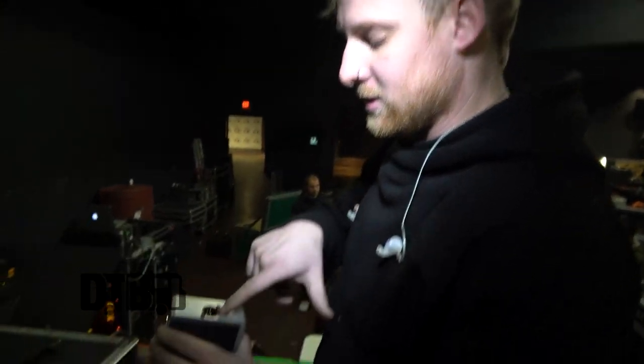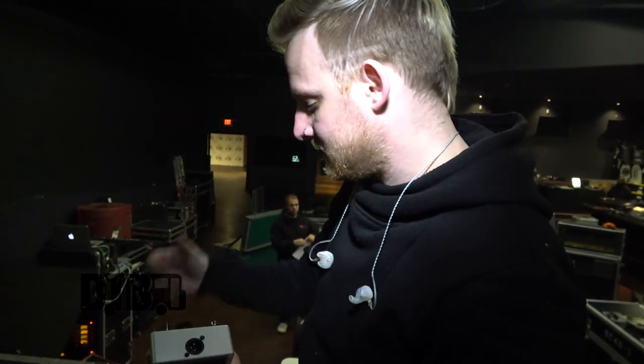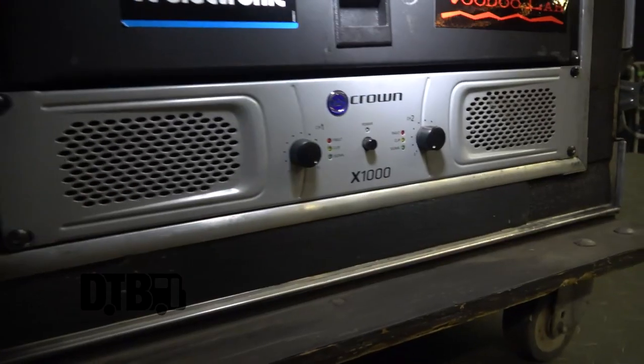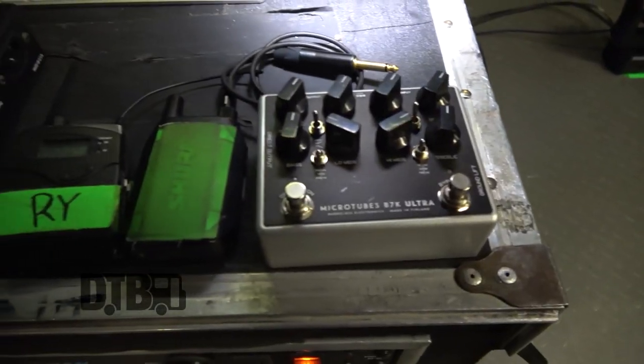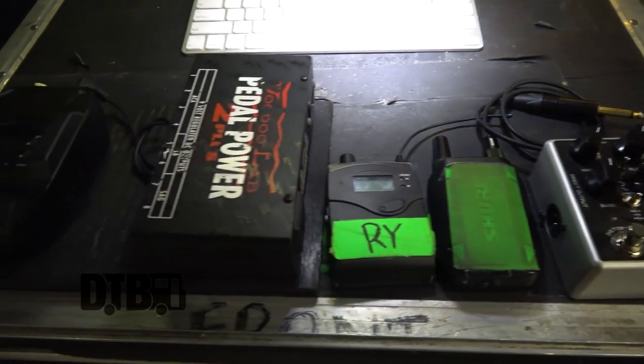We use the DI out to go straight to front of house into our ears. And then I have just your basic power amp here that helps drive the cab. And that's pretty much my stage sound. Thanks for checking out all our gear. You can head over to FailureAnthem.com for all of our tour dates and all of our social sites.